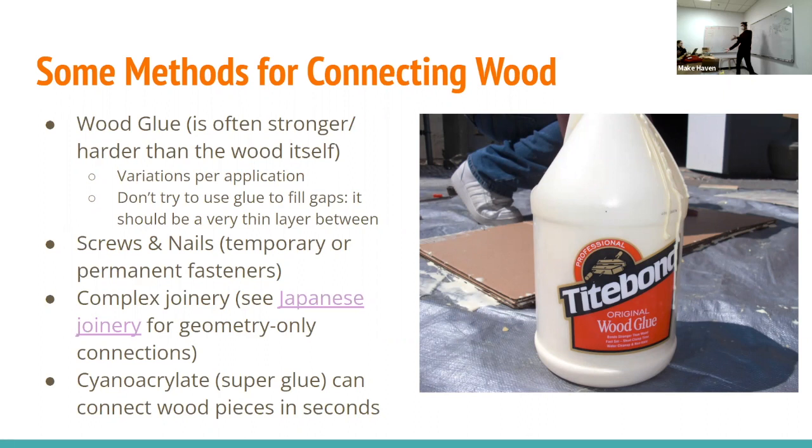Don't burn plywood — the glue is essentially plastic, and plywood is often made with other chemicals you don't want to inhale. That's why the scrap firewood bin downstairs is specifically for hardwoods only. Similarly, treated lumber — the kind with a greenish tint used outdoors — is treated with arsenic so bugs don't get into it. You absolutely don't want to burn that either. Softwoods and hardwoods without treatment are fine to burn. There are lots of other ways to join wood besides glue — screws and nails are totally great.